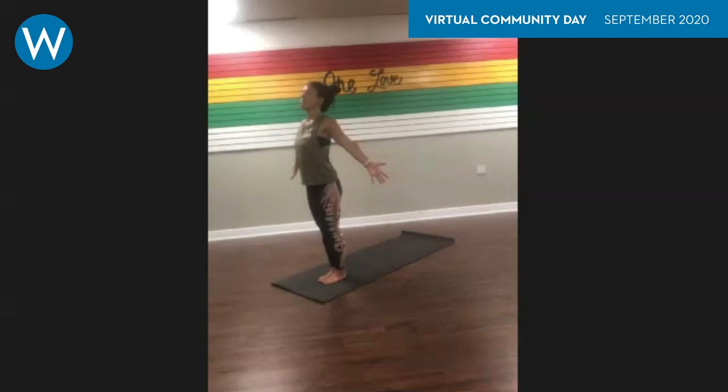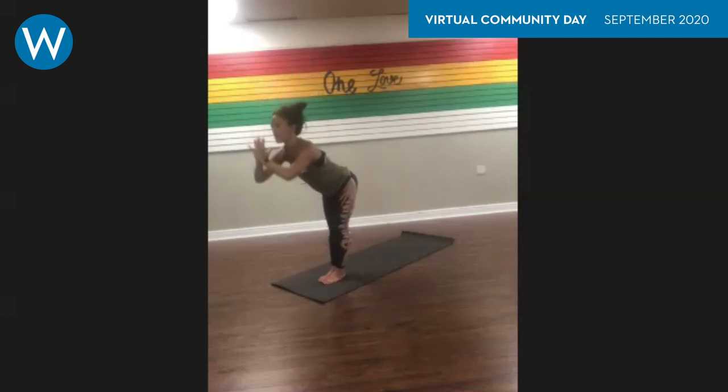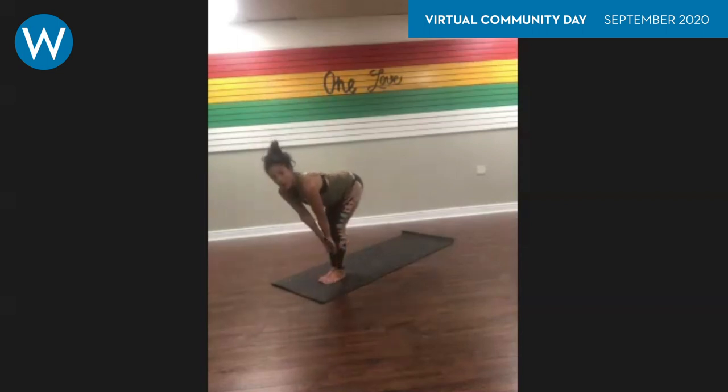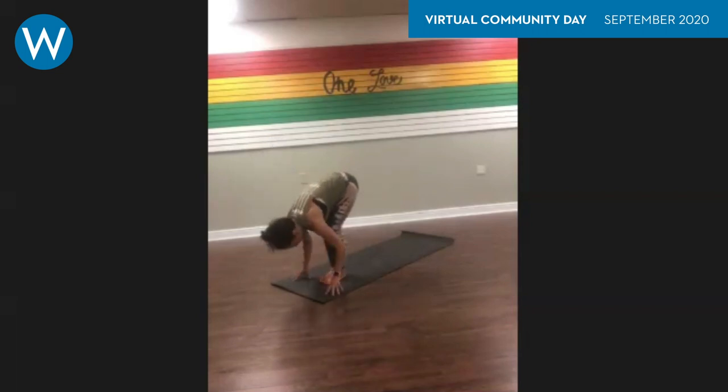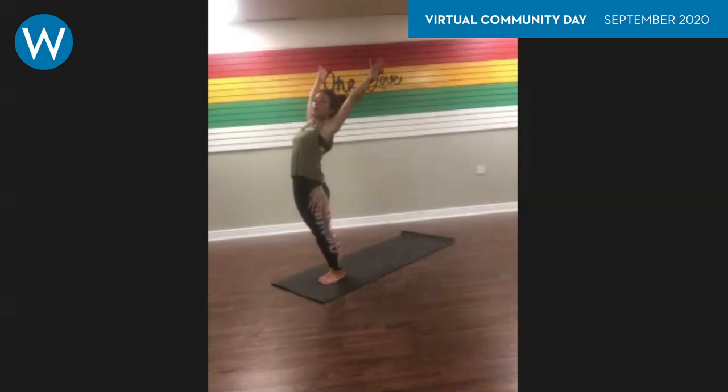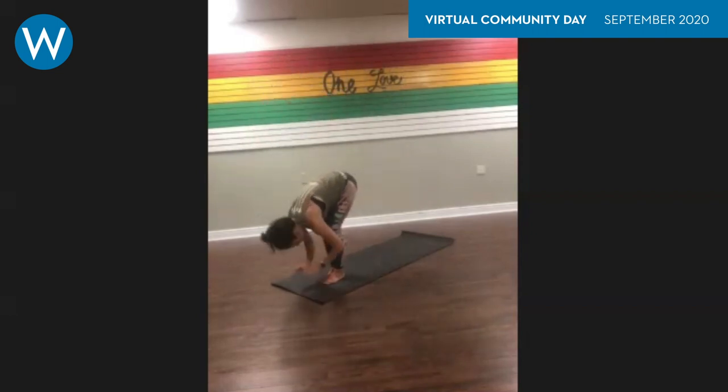Naturally, everything is right in front of us — we text, drive, cook, clean. We live in a very forward-facing time, so we're really trying to open it up, pressing shoulders back. Imagine someone's pressing into your palms. Take one more deep breath in, long breath out. Now we're going to add movements with your breath: inhale reaching your arms up to the sky, exhale palms together right through heart center, fold forward halfway, lift on your inhale, palms to the shins, press your shoulders back, exhale fold forward.